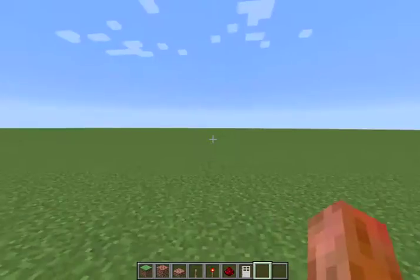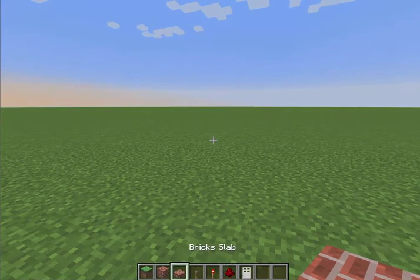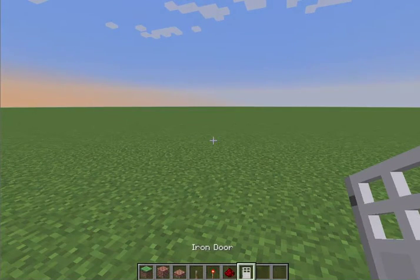As you can see. And now I'll be showing you how to make it. So what you need is any door, a slab of the same type, levers, redstone torches, redstone, and anything that can be activated by redstone.